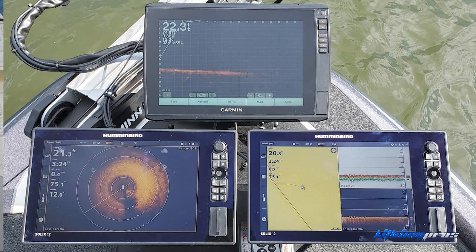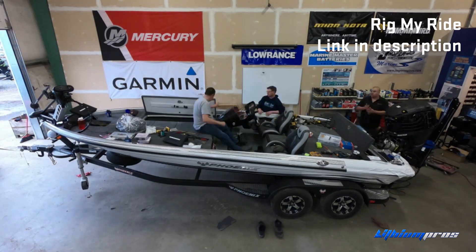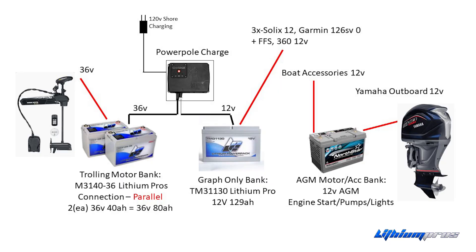Everybody's running five graphs now with all kinds of accessories. Even the boat that we built on Rig My Ride — if you check it up on our YouTube page, my 2019 — that was state-of-the-art in 2019. Now we're running into battery issues, and so we've designed a couple of systems that look kind of like this.